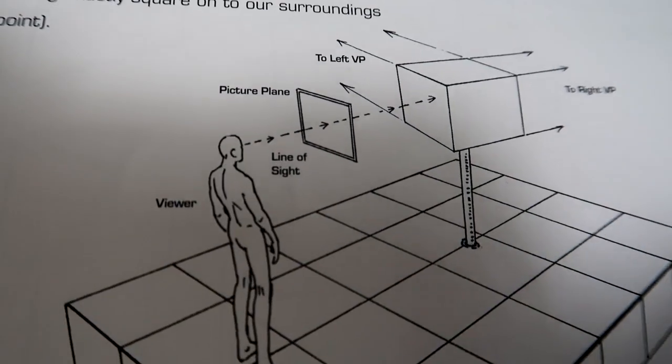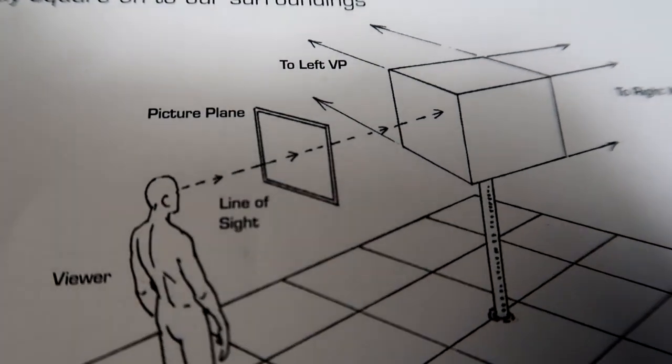Two-point perspective adds another vanishing point. Two-point perspective is probably what you're going to use most often — it's the most common form. If you know two-point perspective you could probably get away with a lot without even having to learn three, four, or five point. Some of those later ones you rarely use at all. I'd encourage you to get a basic understanding of each, but two-point perspective is sort of the workhorse — the one you're going to use all the time.